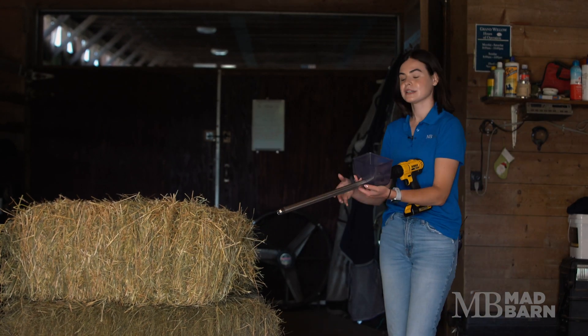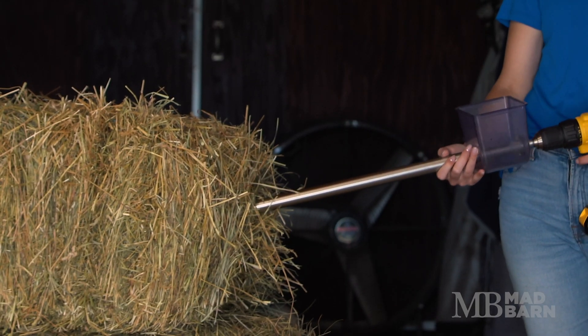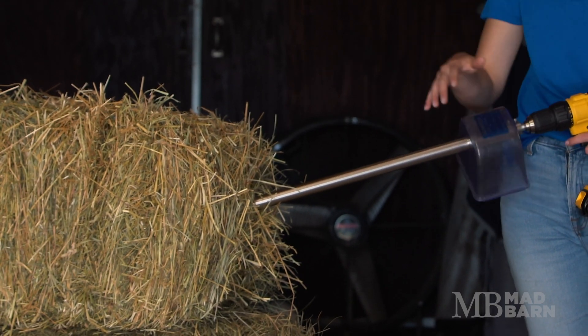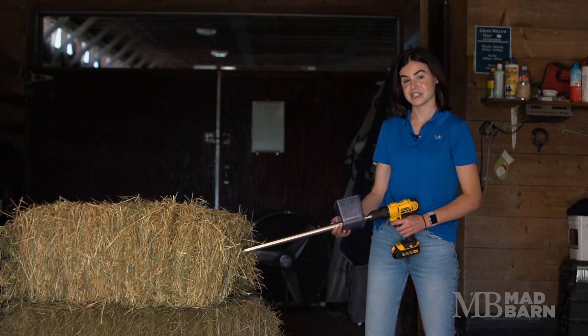To test with a hay probe, you'll want to come to the end of your square bale and place it in the centre between the two different strings on your bale. You'll want to insert it the entire length, or about 12 to 18 inches deep.